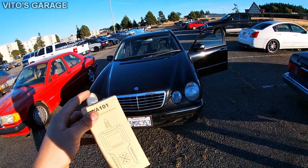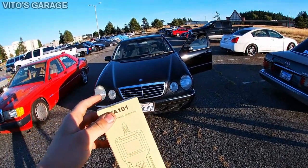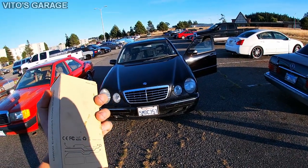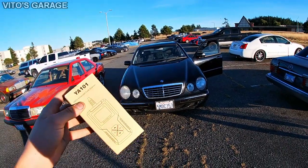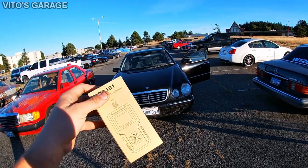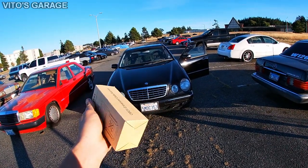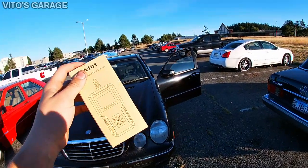For any of you who know these W210 Mercedes, you usually have to use star diagnostics to find out what issue is causing a specific check engine light code. But this small scan tool has all those functions — you can literally look at the live stream data. Let's check it out and see how good it is.